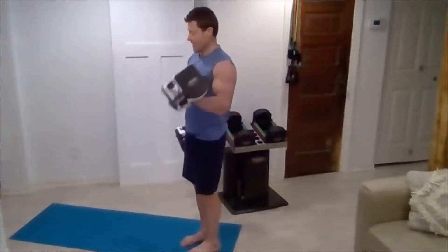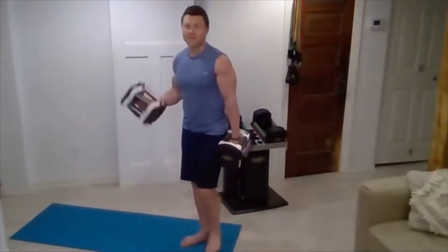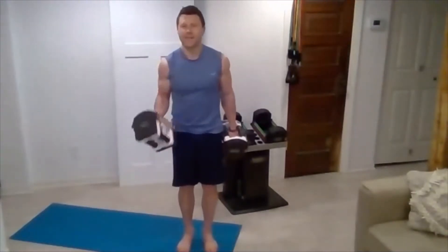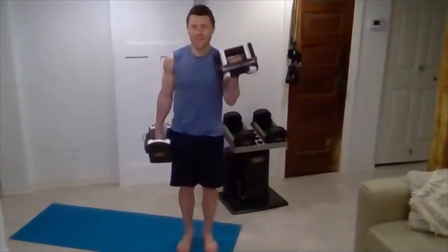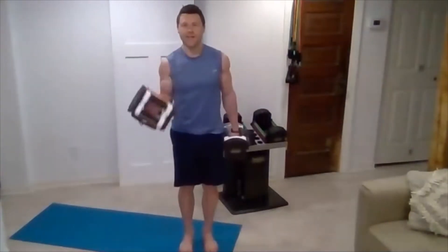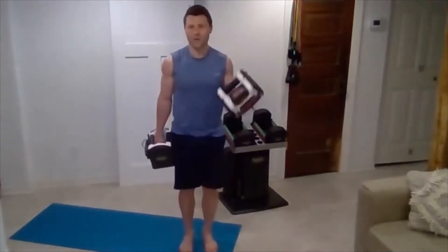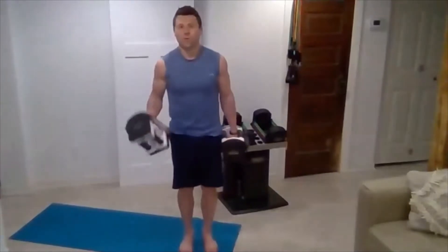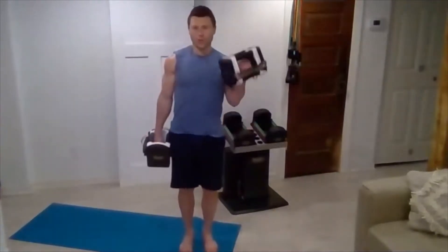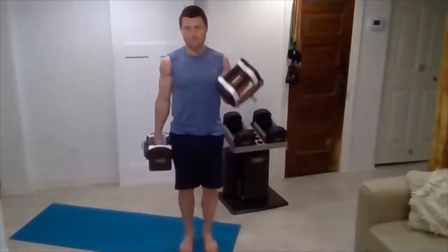All the way to 15. We've got three left. Squeeze it on the way down. Last one each side — keep that focus in the bicep. Nice.